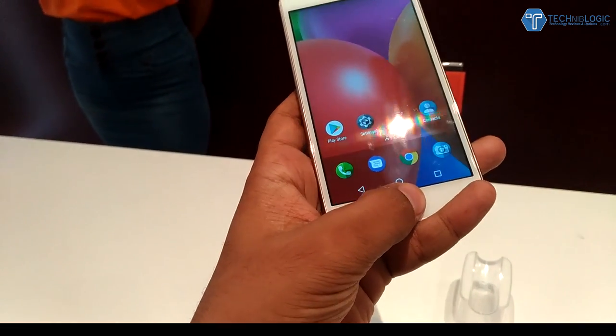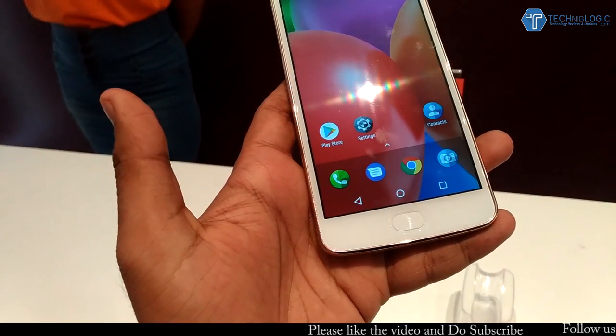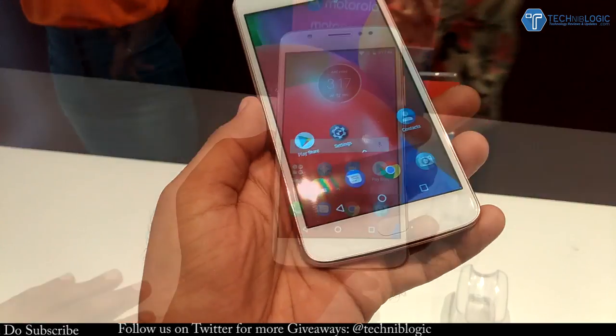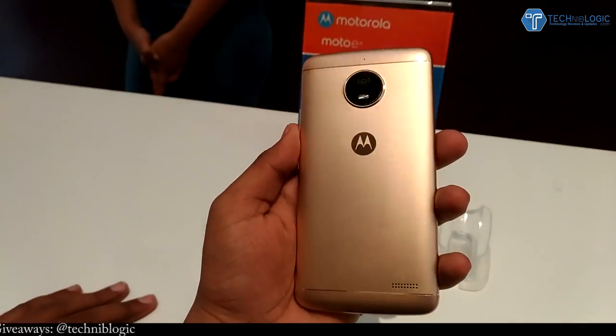The display gives you a resolution of 720 by 1280. Coming a little bit down, we get back and navigation keys which are on-screen keys, and below that we get a home button plus a fingerprint sensor integrated into it — that button is not pressable. The whole screen is covered with 2.5D curved glass.